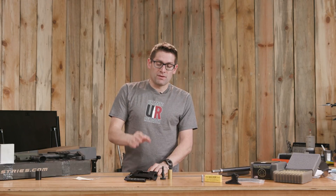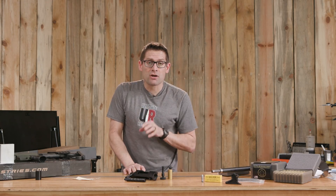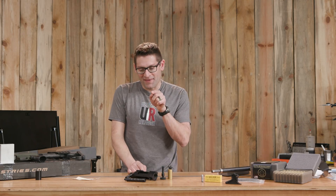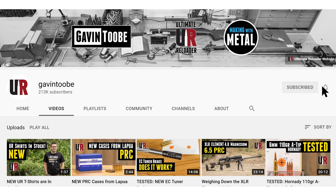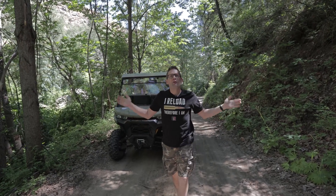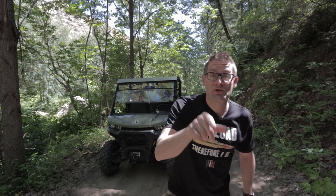So there you go. Swapping bolt faces with the modular bolt system from Bat Machine is fast and easy. If you like what you saw here, you're going to want to check out my Bat Machine factory tour and this awesome 22 GT build that this action is being used for. I hope you liked this video — please give it a big thumbs up. Make your voice heard and drop a comment. Make sure you're subscribed with notifications because you're not going to want to miss the awesome content coming up. Flex your reloading pride — we've got multiple designs at the Ultimate Reloader store. I'll see you later because I'm off to go shooting.